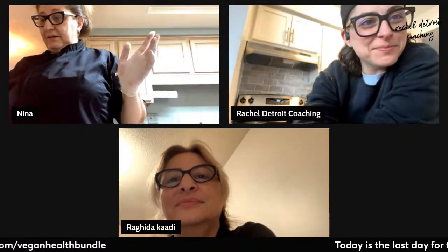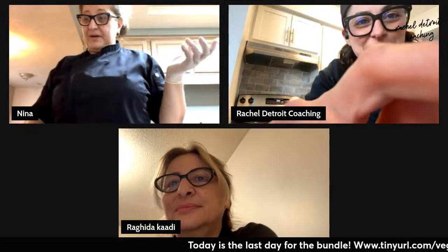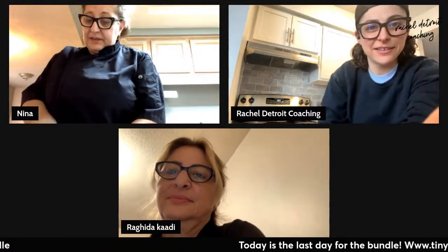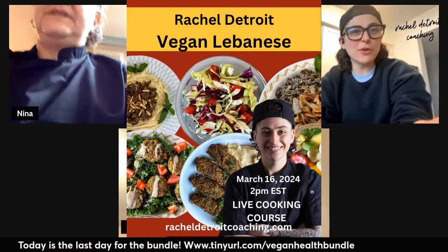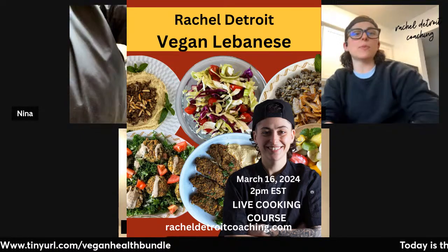I'm going to start with chopping about one medium onion. I need half a cup. I dice it fine. I'm going to put it on the stove and let it brown a little bit. No oil, nothing. I want to interject for a second, mom, before you keep going. Just so you guys know, I'm going to zoom into your camera page, mom.